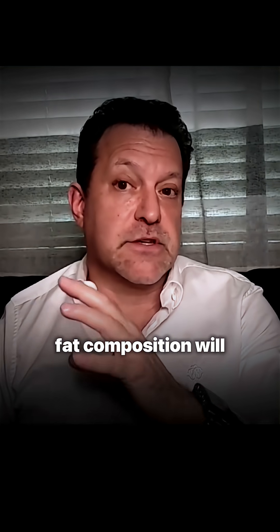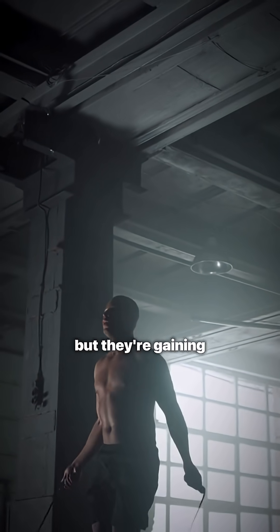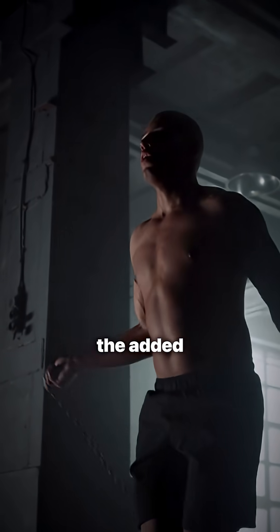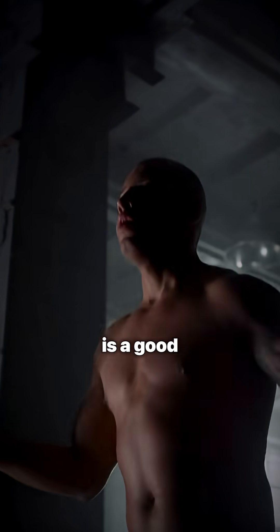When we do our testing in the office and we're looking at their body fat composition, we'll see that their muscle composition will go up and their fat composition will go down. Their scale weight may not necessarily change, or may actually even go up in some cases, but they're gaining muscle and they're losing fat. So really that accumulation of weight is from the added water that your muscles are absorbing — and that's because you want your muscles to be hydrated. So it really is a good thing.